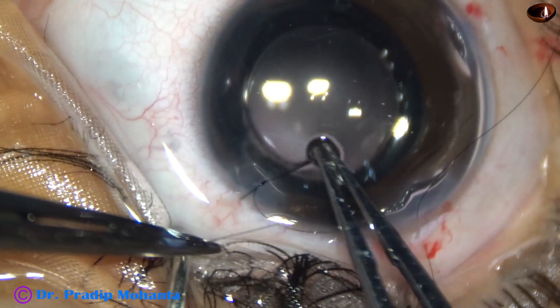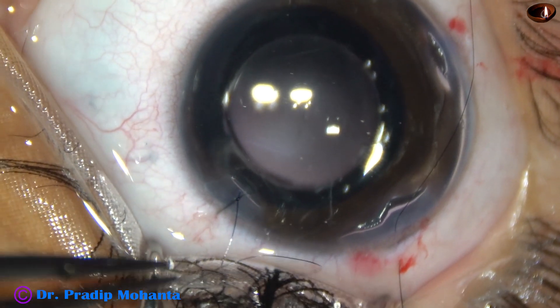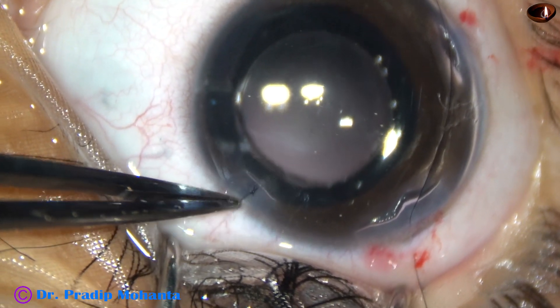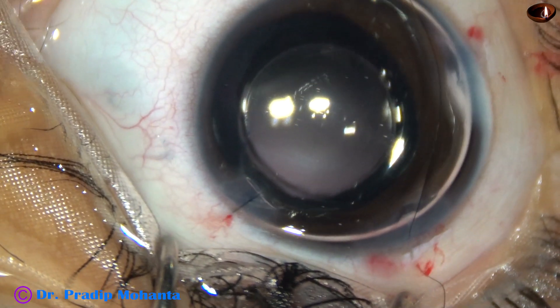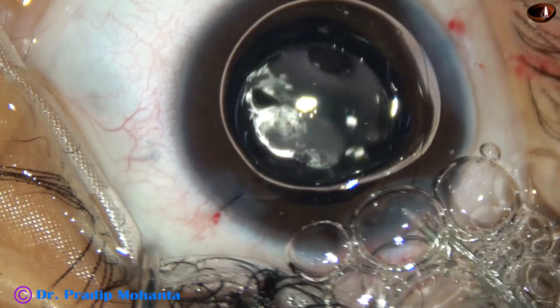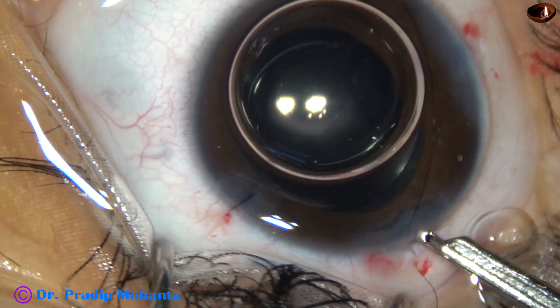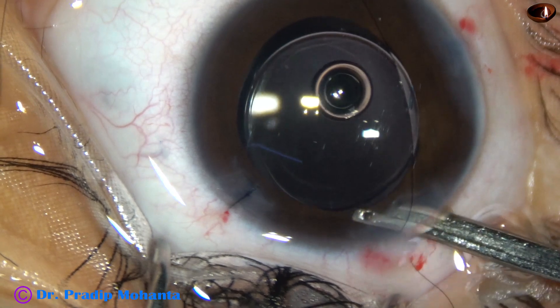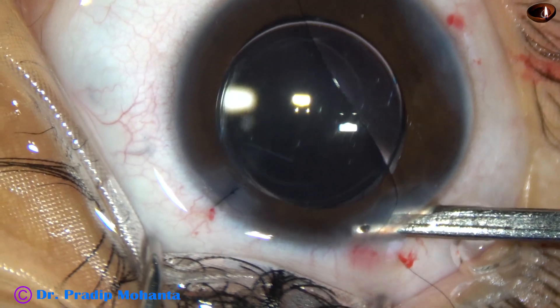This is intracameral pilocarpine from Sunways — 1% pilocarpine. This is the knot and the knot is buried into the tissue. This is moxifloxacin being used to hydrate the right side port. Now let me check if the anterior chamber is stable or not, and I form the anterior chamber and find that there is no leakage from the main wound also.